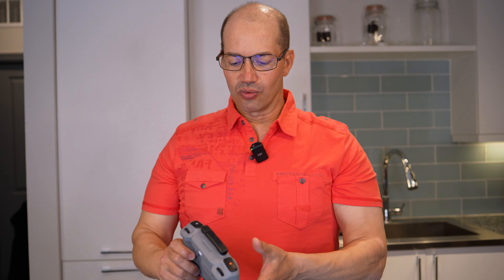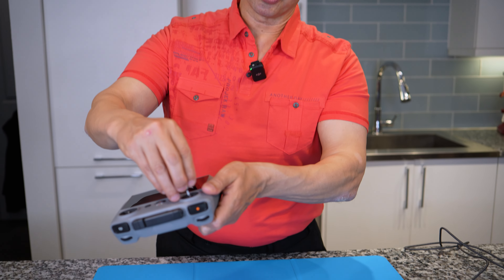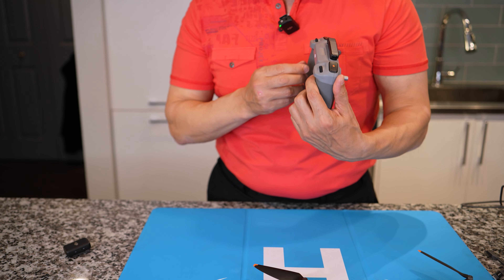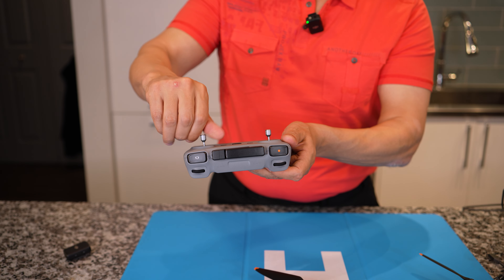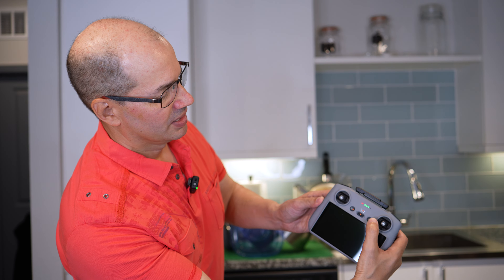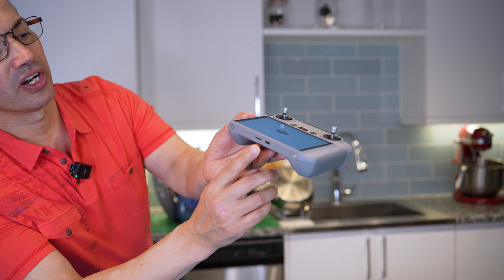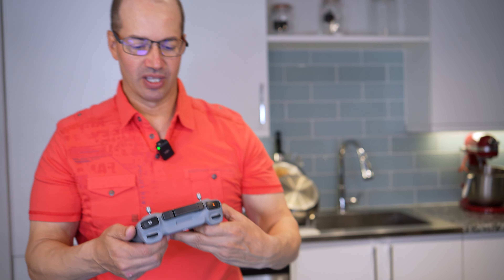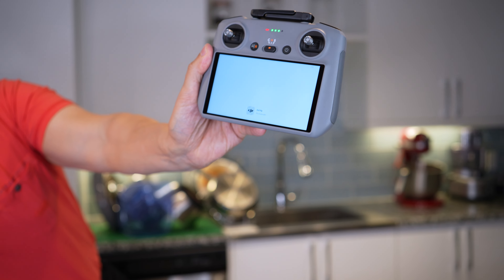When you're getting ready out in the field, you just take this off and screw it right on top — super simple. Push the button to turn it on and it tells you how much power it has. At the bottom you can put in an SD card and you also have your USB-C for power. You can see how bright the screen is lighting up right there.